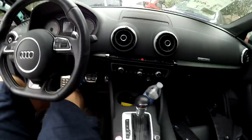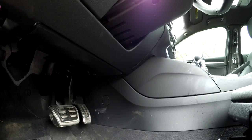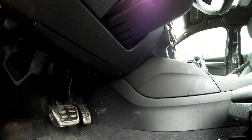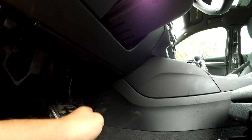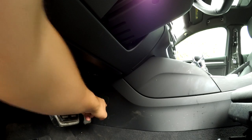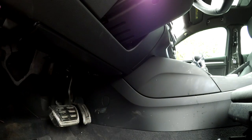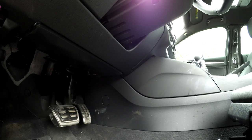All modern cars have an SRS computer, and most of them are located somewhere underneath the center console. To get that airbag computer out, look in the footwell — on each side you'll see little covers, and behind those covers are screws. Remove the screws, pop those trim pieces off, and you'll have access to the SRS computer.